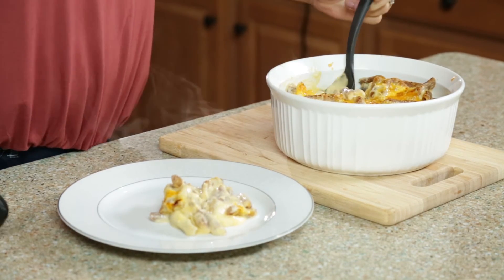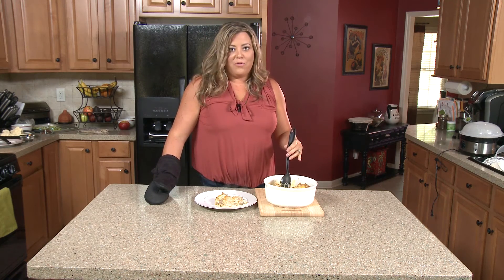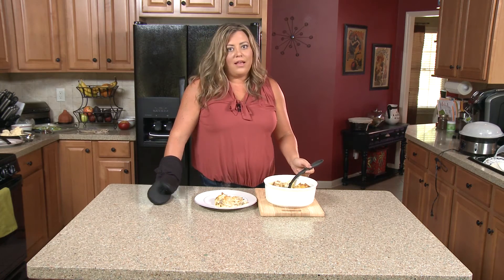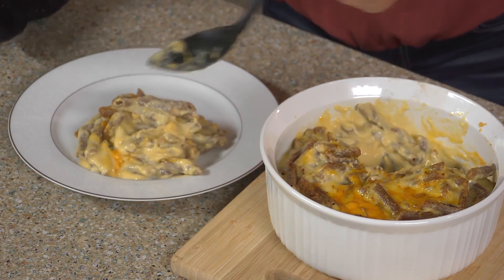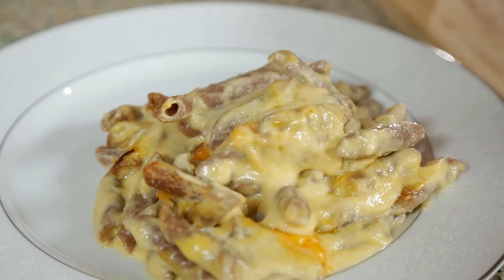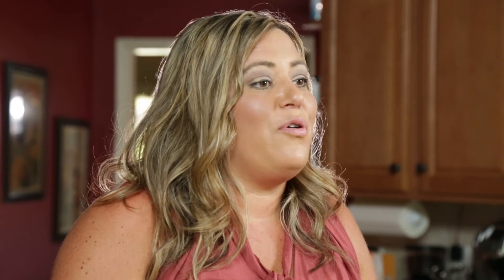No one will ever know this is healthy. We used sprouted noodles instead of regular pasta, we added cauliflower so you can get your veggies in, and we only used about 10 ounces of cheese — which is a lot less than you would normally use in regular mac and cheese. And we also used skim milk. So here we have our healthy version of mac and cheese: cauliflower mac and cheese. We're out of time for today, but I want to thank you so much for joining us here at the Ingles Table. Remember, you can find this recipe, videos, photos, and more on the website at inglestable.com. Until next time, I'll see you online.